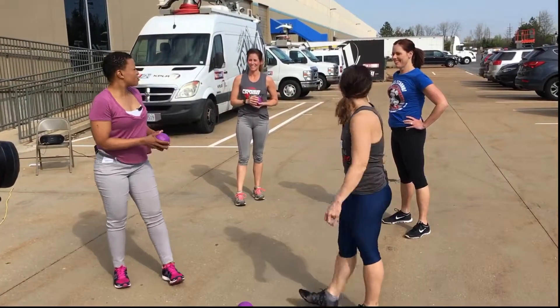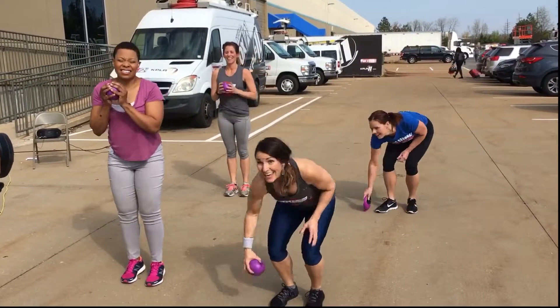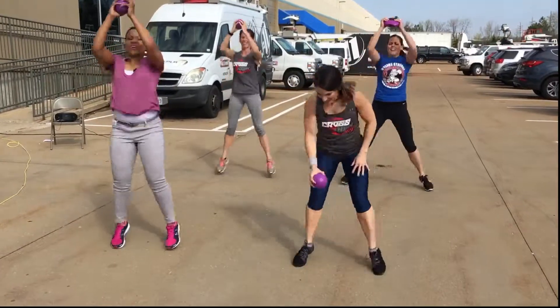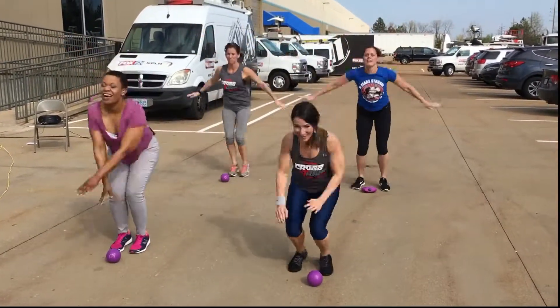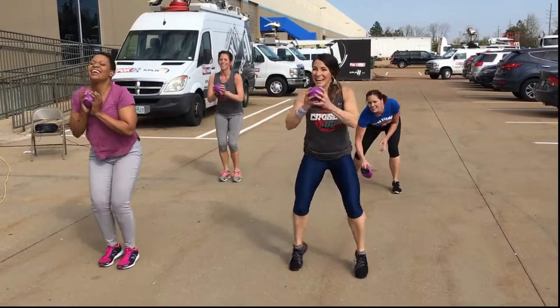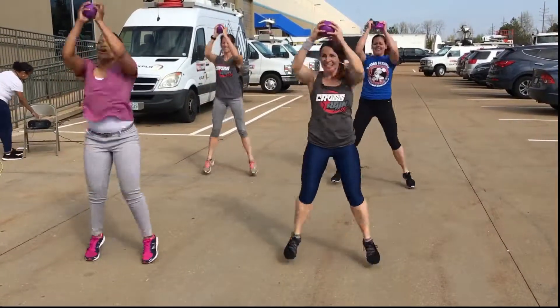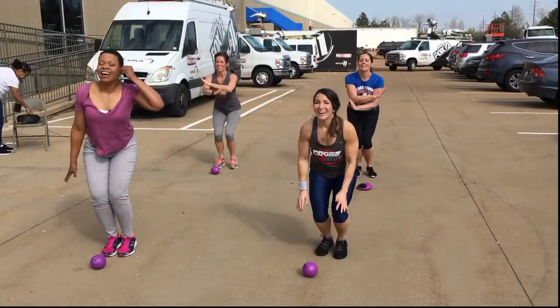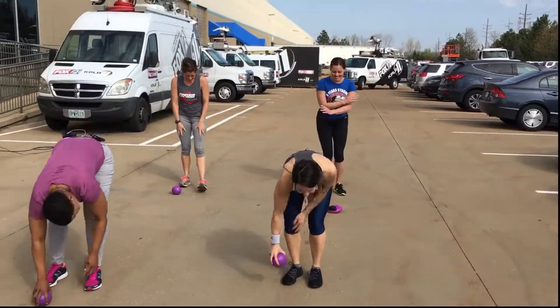We're going to break. Let's go ahead and show you these jacks real quick. Ready? You're on the 9 a.m. show. Happy Easter, everybody. All right. Air jacks: four, three, two, one. Jacks: four, three. Squat. Four, three. Thank you.